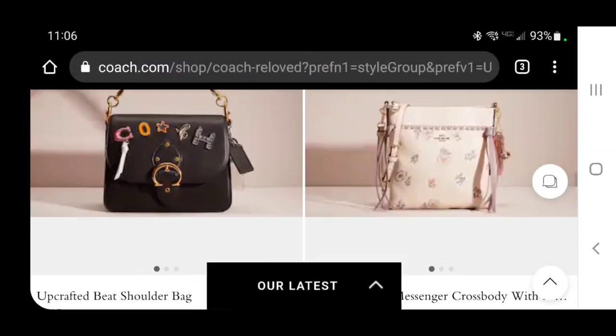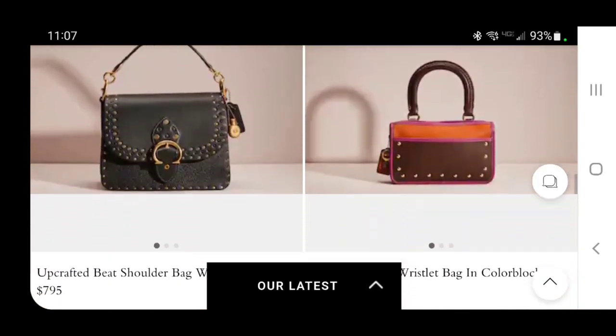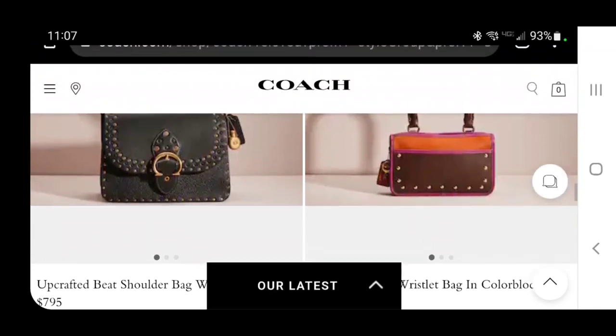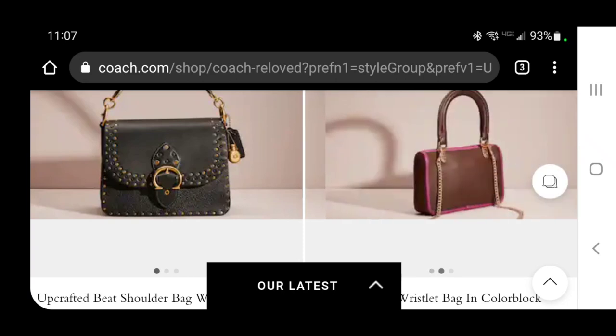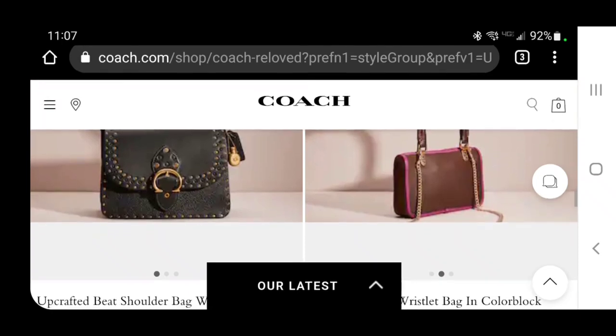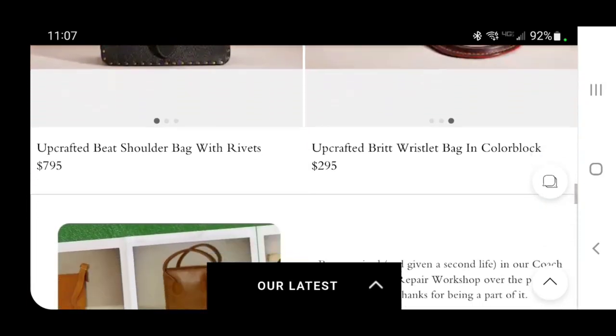A Kit messenger — it looks like they've put some catfish whiskers on it. Another Beat with rivets; that one's okay. The Brit wristlet bag in color block — so they took a wristlet and stuck a Rogue handle on the top of it. It's so ugly. It's so out of proportion. If the wristlet part were bigger it might work, but you've got a chain strap and now a giant Rogue handle on top of it. $295.